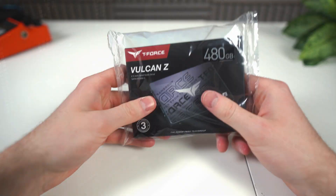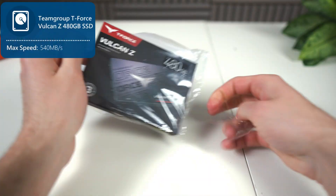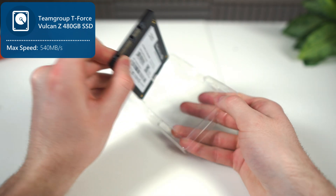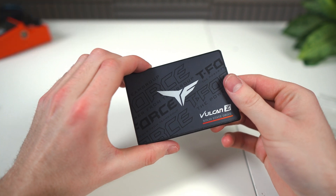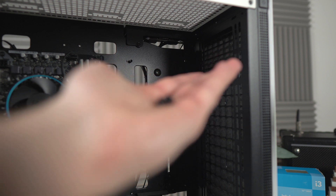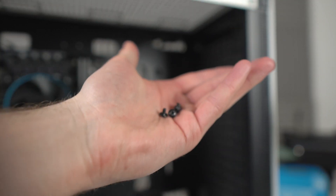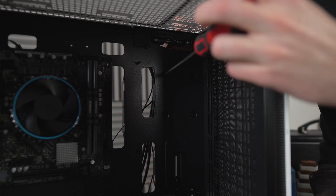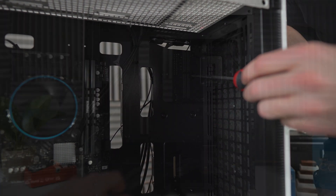Now we're going to move on to the storage, the T-Force Vulcan Z 480GB SSD. 480GB should be more than enough for a modern game library, but if it's not, you can absolutely get a higher capacity storage device. In this exact orientation, line the SSD up with the screw holes, and then using the same screws we used to fasten the motherboard, fasten in the SSD. You could also do this the other way around if you want the SSD on the outside.